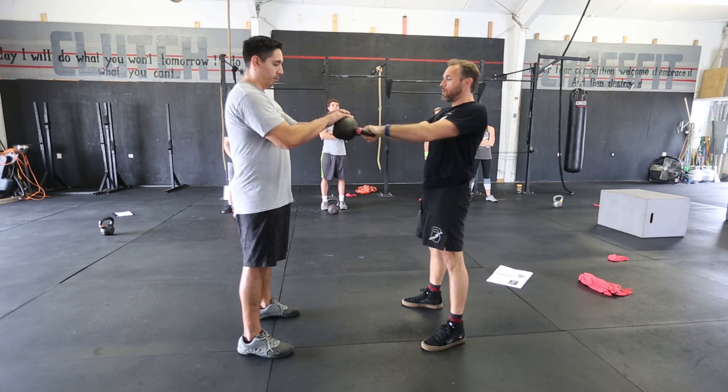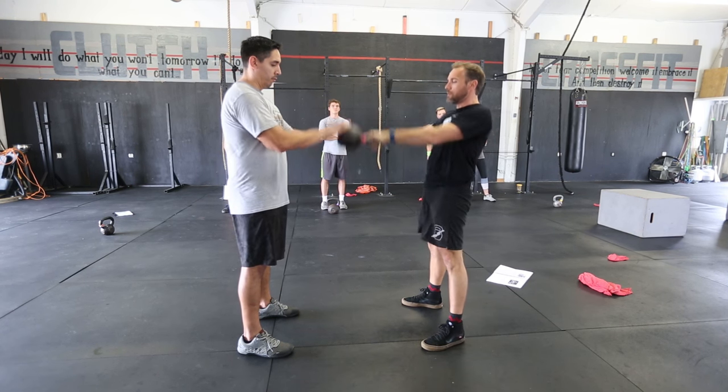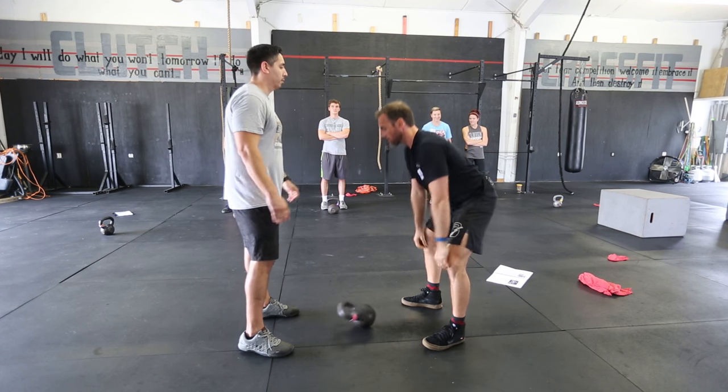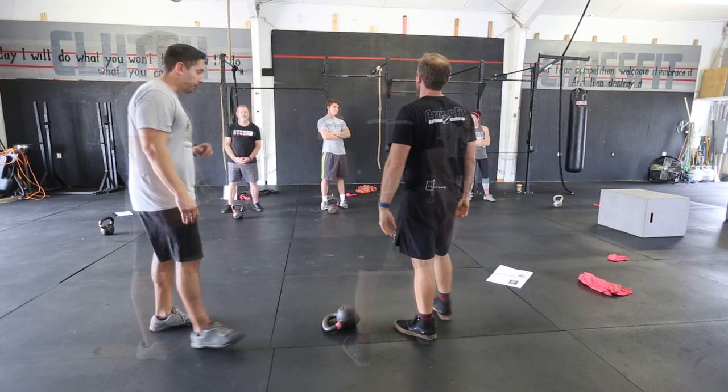Now we're just going to turn the tempo on a little bit more. And rest. Okay. Good. Feeling the burn.